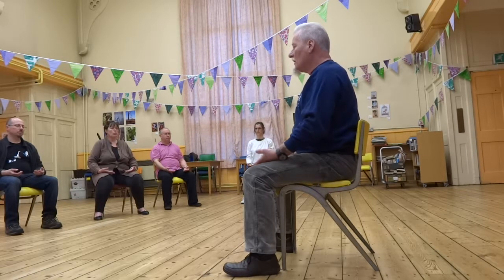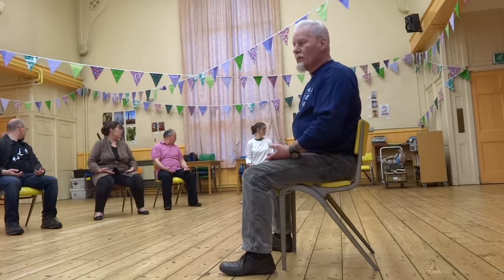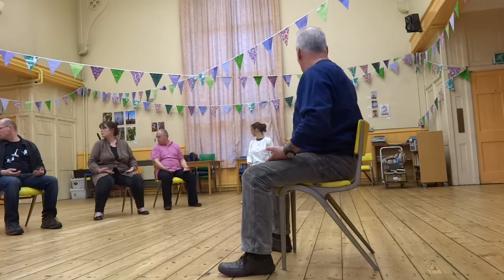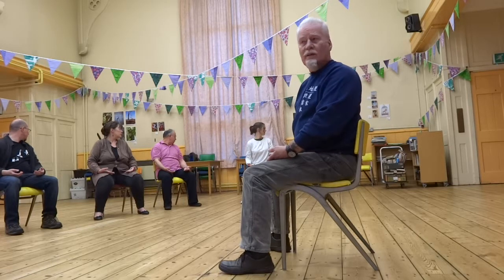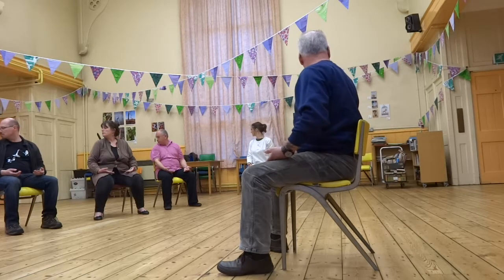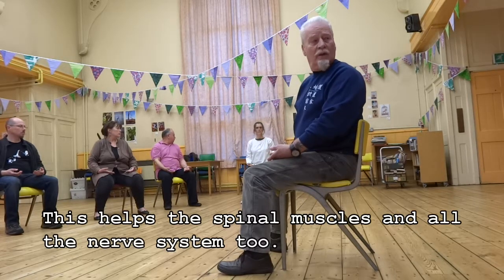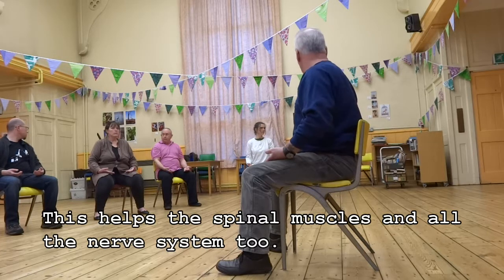Keeping the hands where they are, exhale as you turn and look as far as you can over your left shoulder. Inhale as you centre. Exhale as you turn the other way. Four times each way — remember, we're doing half of the prescribed set, which is normally eight exercises, eight times each way. Try and look as far as you can; really try and work the spine. Very important for somebody who's semi-paralyzed and in a wheelchair — try and work the spine and nervous system as much as possible.